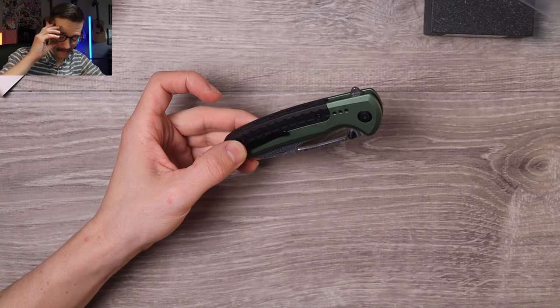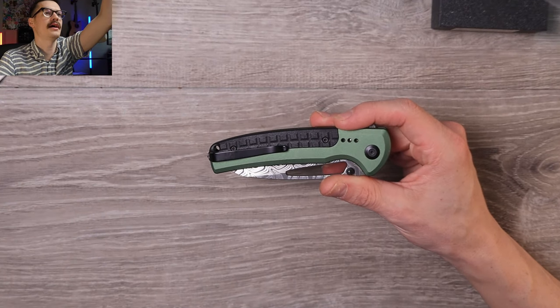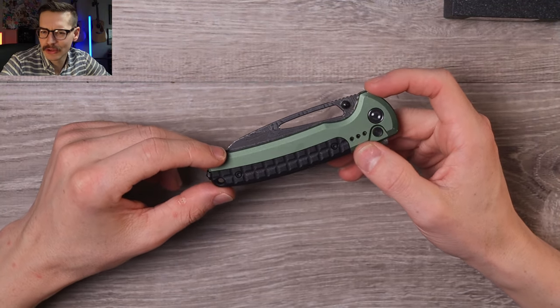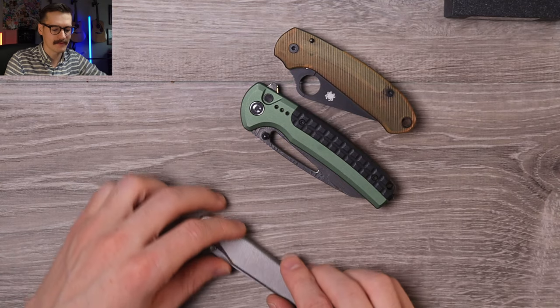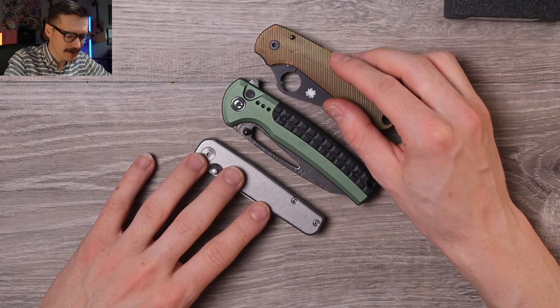Oh my god, right off the bat, this is way bigger than I thought it was. In the pictures it looked like a nice 3-inch blade — little cutie EDC. No, that's a full-size knife. Size comparison, holy canole — bigger than the Para 3, much bigger than the Rockwall. Yeah, dude, that's a full-size knife.